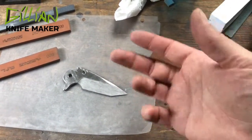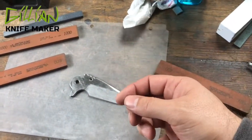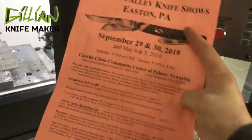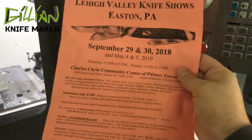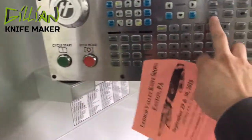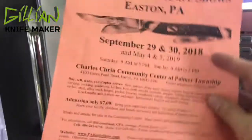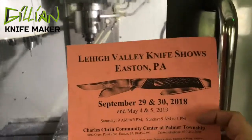I have three that are complete that I'm definitely bringing, and I'm trying now to finish making six more knives, so I'll have eight for the show. I met Bill at the Blade Show 2018 this year, so we're going to run down to the show and check it out. That's what I've been working on, trying to get ready for the Lee Valley Knife Show. I hope to see you there.